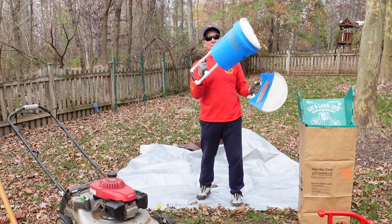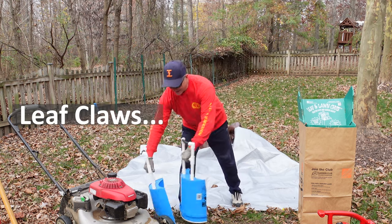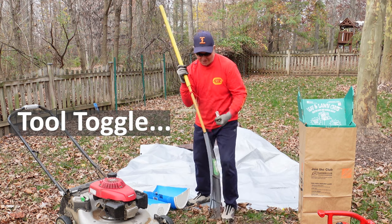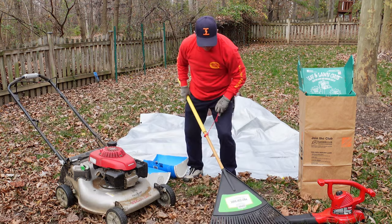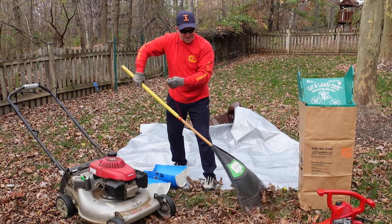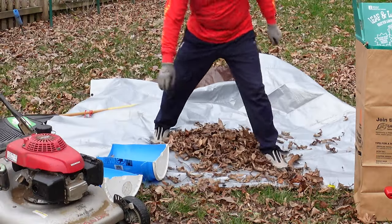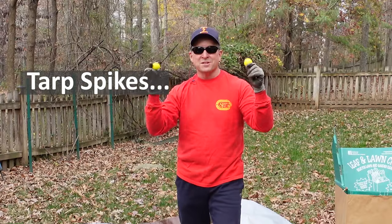I'll post up there somewhere how to make these — how to make the tool tote so that you don't have to bend over and rake. You just pick it up like this. Simplifies it immensely.